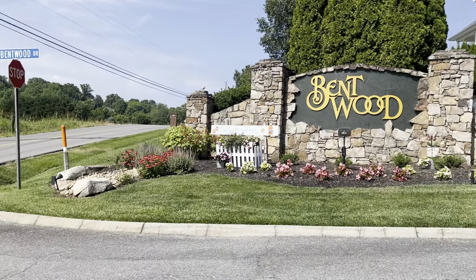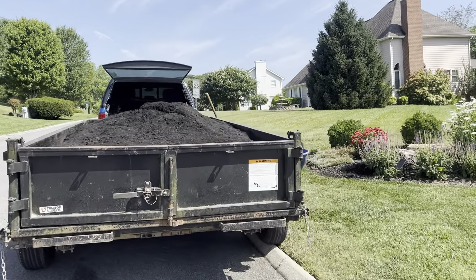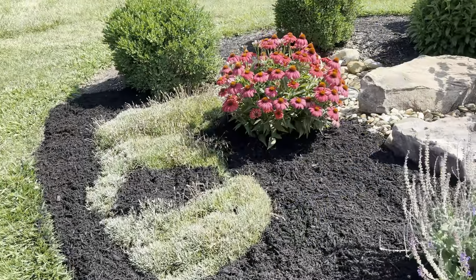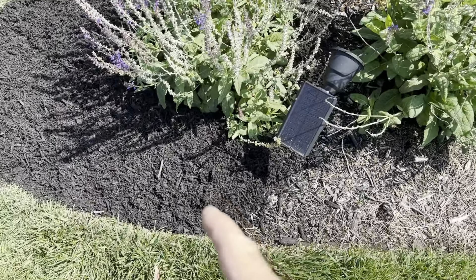Pretty much good to go. Just needs mulch so I'm going to get her done and then show you what it looks like afterwards. Take another quick video. Got some of it done here so you can see the difference between the old and the fresh.